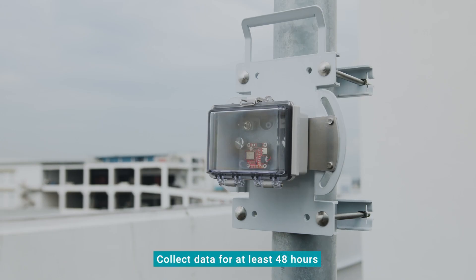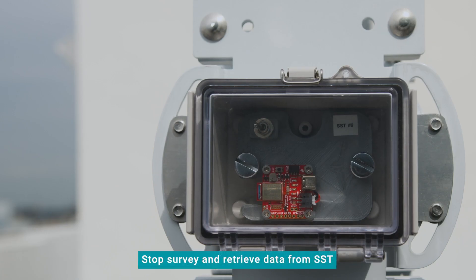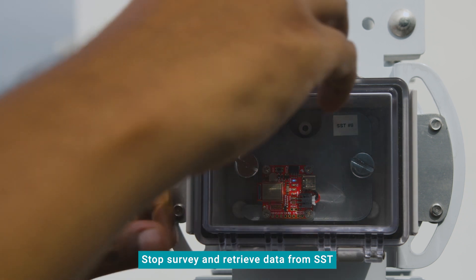Ideally, the SST should be allowed to collect data for at least 48 hours. When you are ready to stop the survey, retrieve the data from the SST.